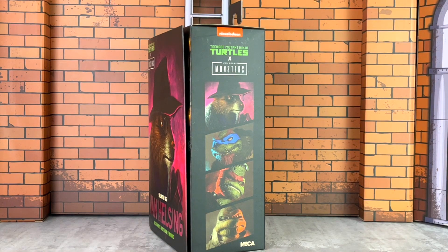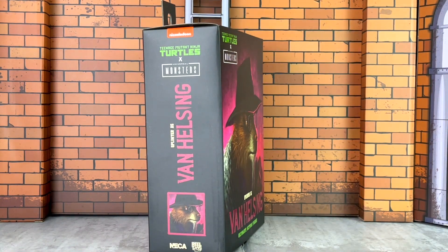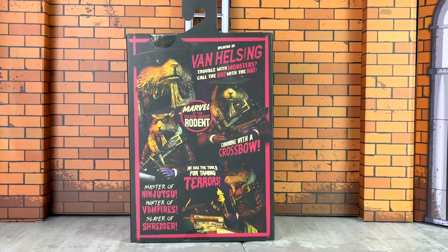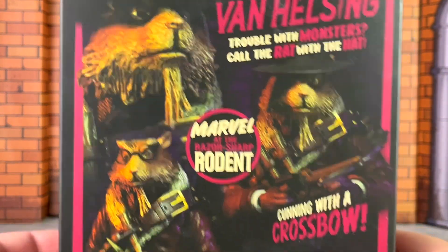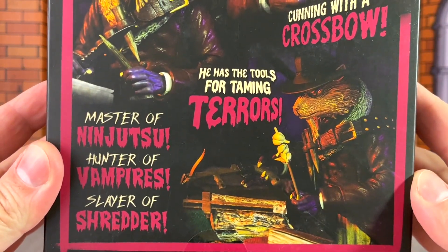The sides of the box have images of additional figures on this line. This includes Leonardo, Raphael, and Michelangelo. We also know that Donatello is coming and of course April O'Neil has already been released. Here is a look at the other side. On the back you have some great poses of Splinter as Van Helsing — really stellar, with a lot of detail we are going to be taking a closer look at.